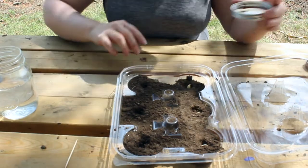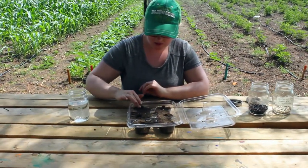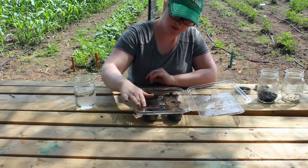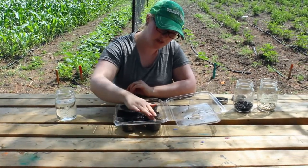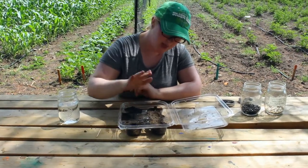Once you have your seeds, just tuck them into bed. Push that dirt over them, just nice. You don't need to pack it in.